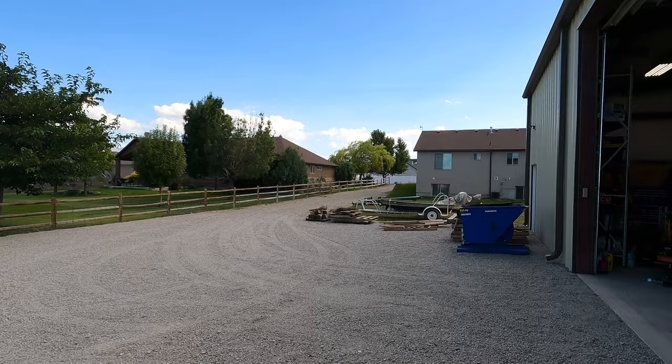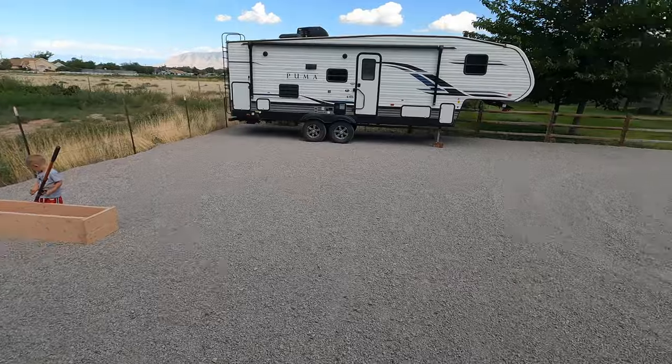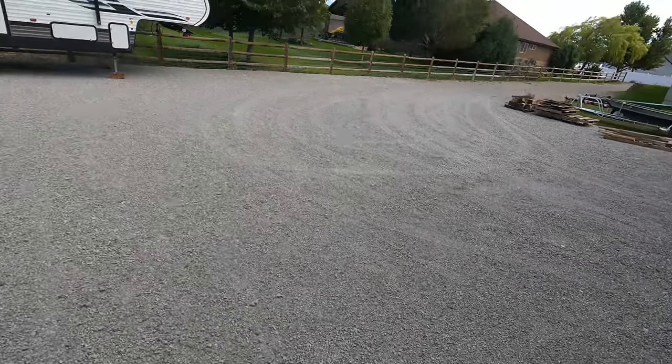Alright guys, what's going on? It's been a few days, but we did get the gravel put in. I had to get it hauled in here and then run the skid steer to get it all spread out. This is actually crusher fines, so it's a little bit finer than what I used last time. The first lift I put in here was road base and it compacted good and hard, but it ends up sinking into the ground and getting tracked to other places. Now that there's a good base, I brought these crusher fines in.